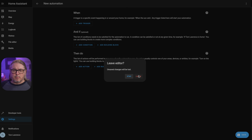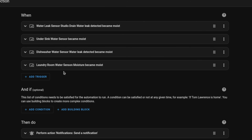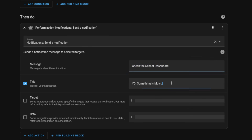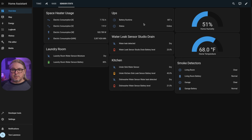Let's look at my moisture detection automation. The trigger is any of several sensors detecting moisture. I could build individual automations, but anytime there's moisture I'm concerned. I don't have extra conditions that need to be met, so the action is simply: send a notification. It tells me to check the dashboard and says 'yo, something is moist' — which pops up on our phones. In Android, that text shows up as the title. It also gives a notice inside Home Assistant if it's open. Clicking the notification tells me to check the sensor dashboard, where I can see if any sensors have detected a leak — right now they all say dry.